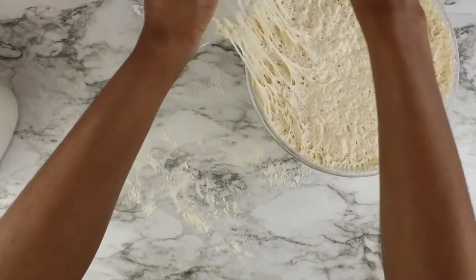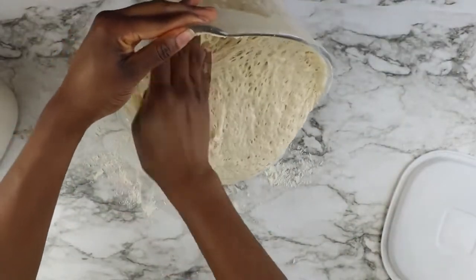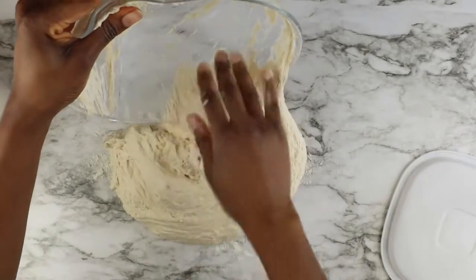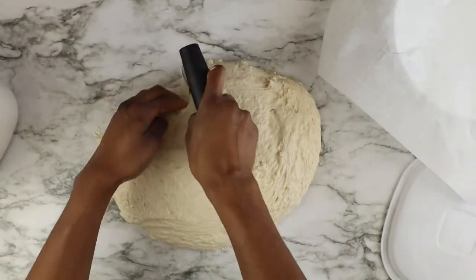This recipe is enough for two bread loaves, so you have to split your bread dough into two. We're going to form one bread loaf at a time. Make sure your hands are clean, flour your surface generously, and also put some flour on your hands.